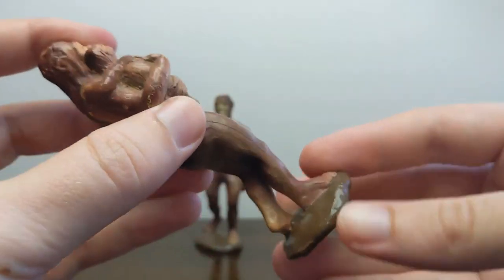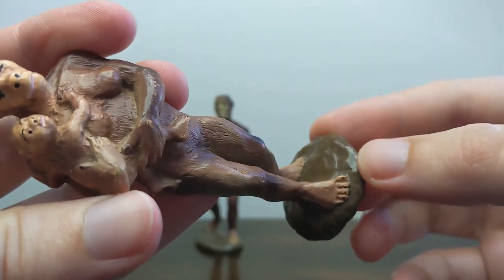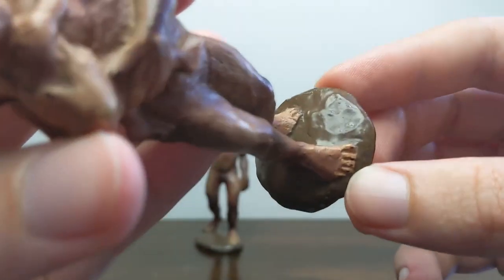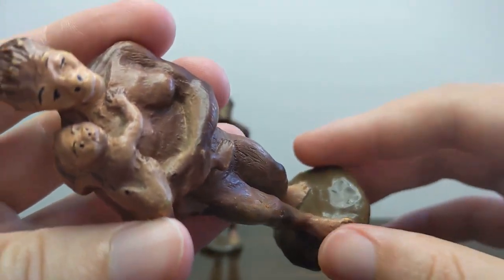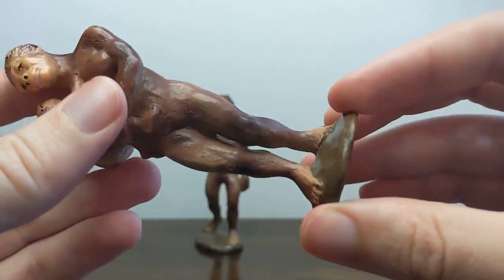You can also see that the base on this model is a dark, chocolate brown color — it's a little bit of a glossier paint color. On the very oldest original 1988 models, the base is actually painted gray.